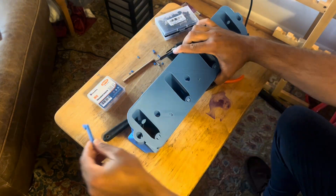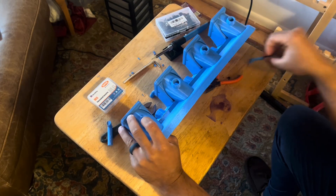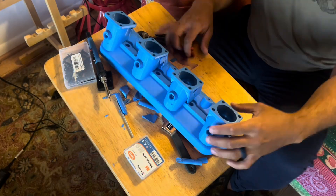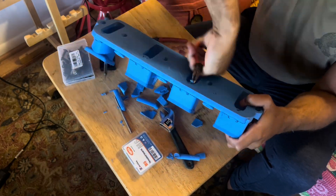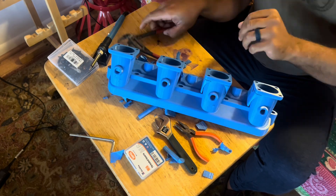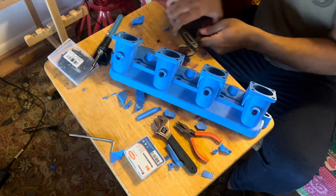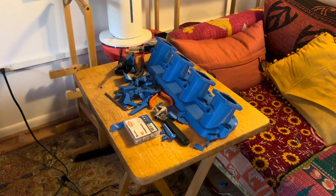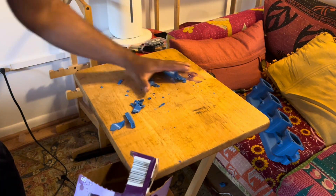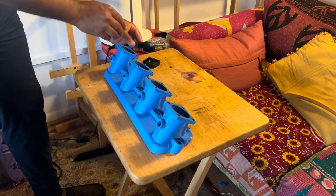Just like we did in the last episode, I got to spend some time removing these supports. I recently downloaded a new slicing software that makes it a lot easier to do this — these supports are a pain in the butt. The new software uses tree supports, so those should be a lot easier to remove next time I have to print this out. I'll probably do another revision here in the next couple videos.